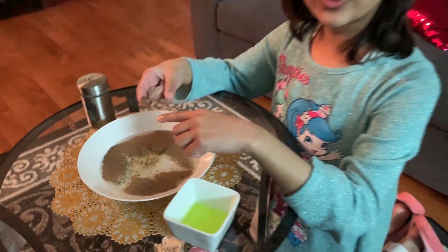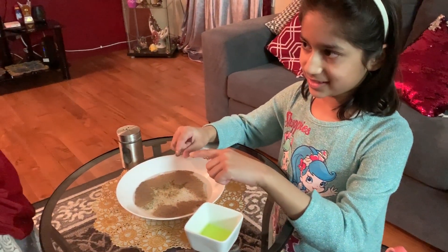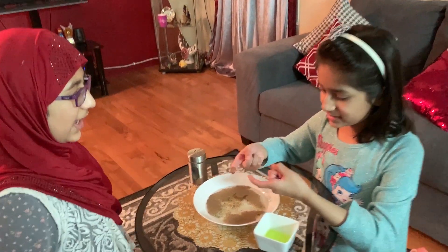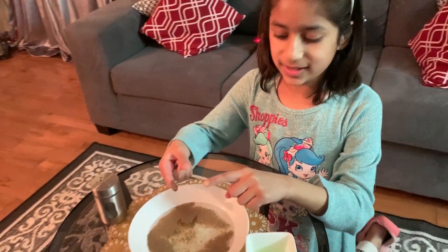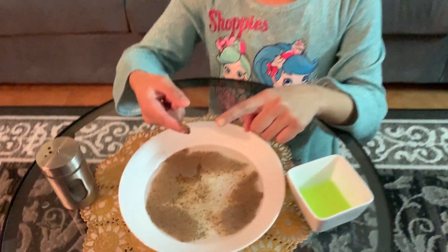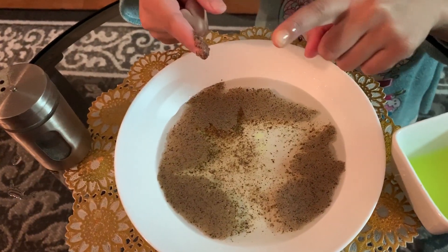Yeah, this is very cool. See? This is the reason why you should wash your hands, because all the germs go away. You can see this finger is covered in germs, and this one has no germs on it. And then when you wash off with water, you're going to have your hands completely clean.